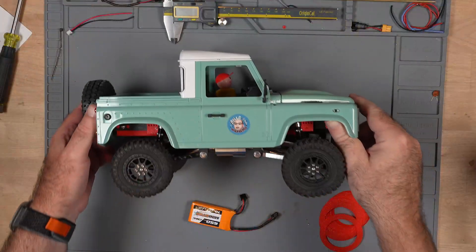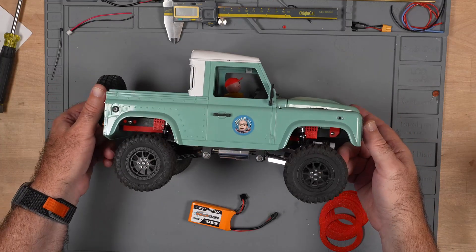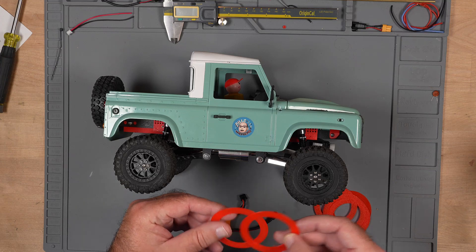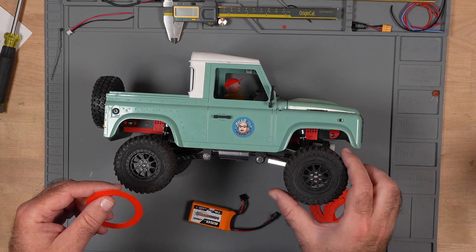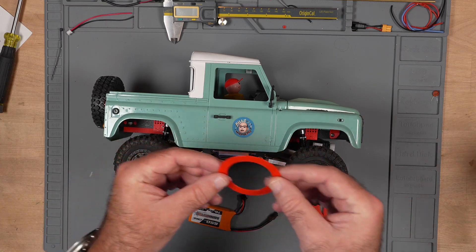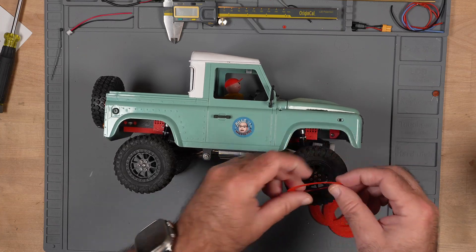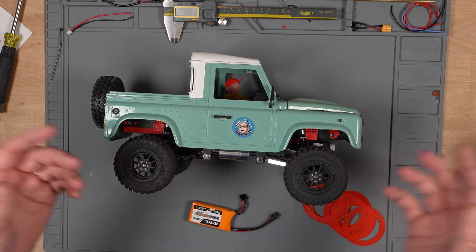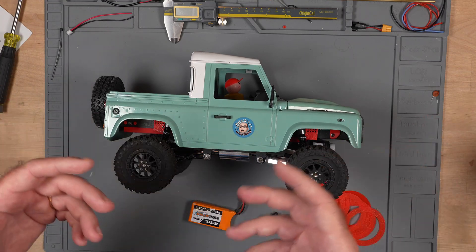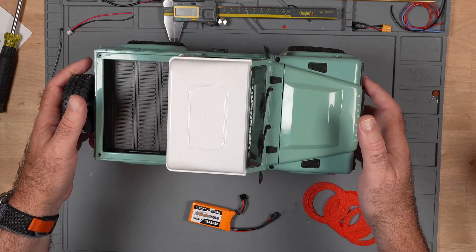Hello and welcome back to the workbench. I have got the MN99S version 1 on the bench today because we are going to try out these things. I have been saying for a while that I was working on trying to stiffen up the sidewalls of these tires, and I had an idea about putting these plastic pieces on either side and letting the foam in the middle do its job. I don't know if it's gonna work — I haven't seen it done — but we're gonna find out together.